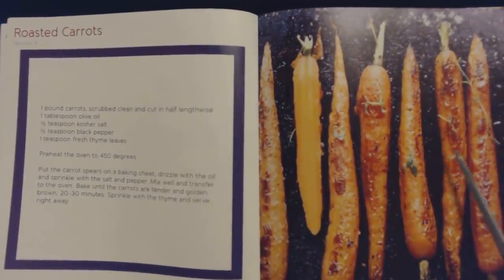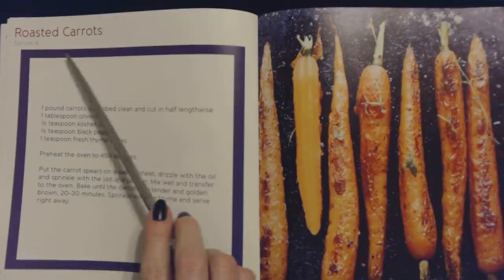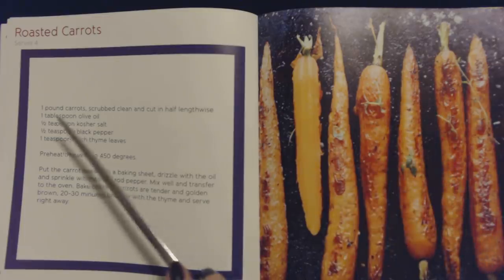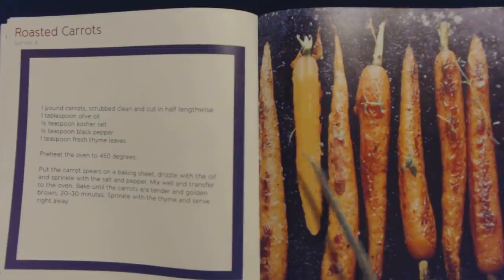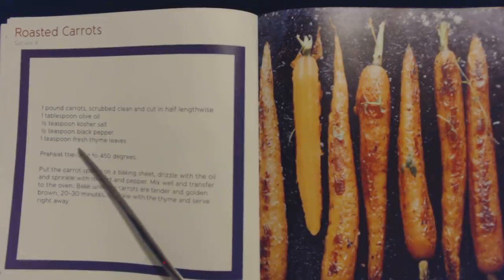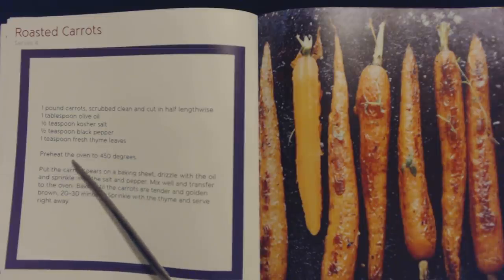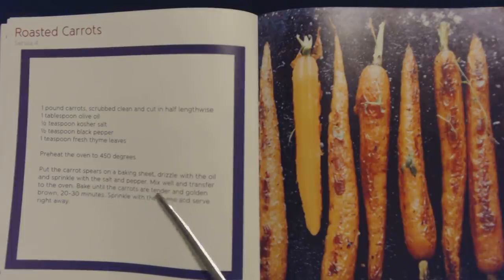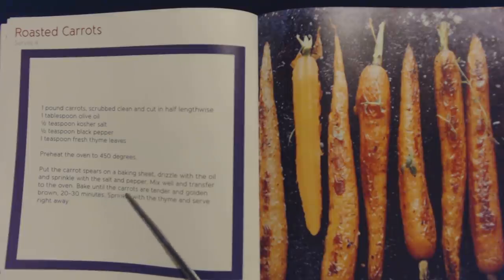That's different — that might be good too. This is a recipe for roasted carrots, and this also serves four. You will need one pound of carrots scrubbed clean and cut in half lengthwise, one tablespoon of olive oil, half a teaspoon of kosher salt, half a teaspoon of black pepper, and one teaspoon of fresh thyme leaves. Preheat the oven to 450 degrees. Put the carrot spears on a baking sheet. Drizzle with the oil and sprinkle with the salt and pepper. Mix well and transfer to the oven. Bake until the carrots are tender and golden brown, 20 to 30 minutes. Sprinkle with the thyme and serve right away. These recipes are easy.